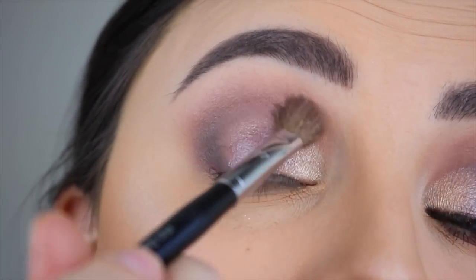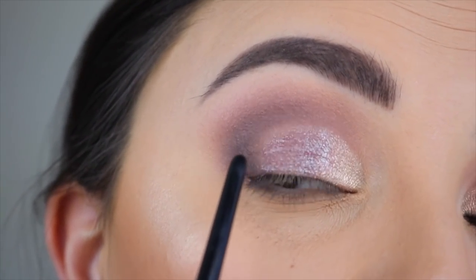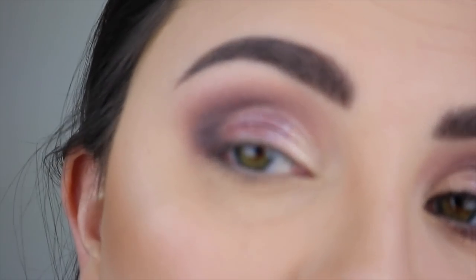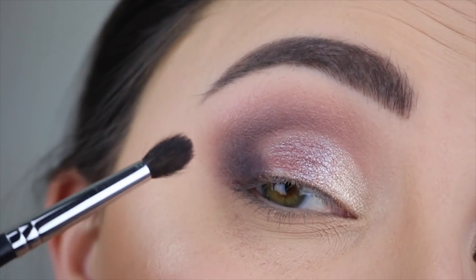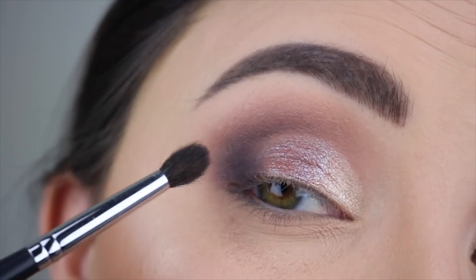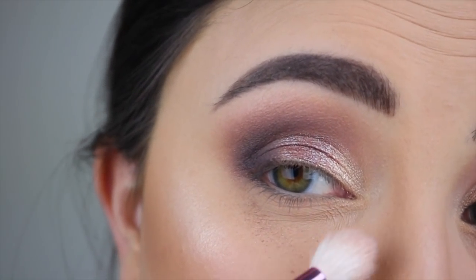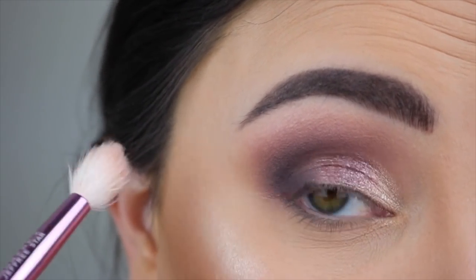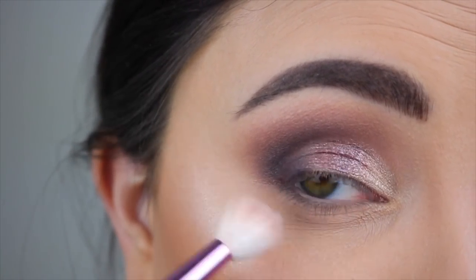I'll go in with that second brush to clean up any shimmer from the crease section. If it's looking a little harsh between the two colors, I'll grab some of that darker shade and blend the two together. Then you can use a clean brush very lightly — you don't want to press down hard — to wipe away any shadow that fell down. And you want to brush it away from the center of your face, brushing outwards.